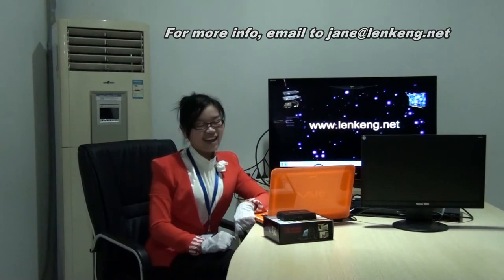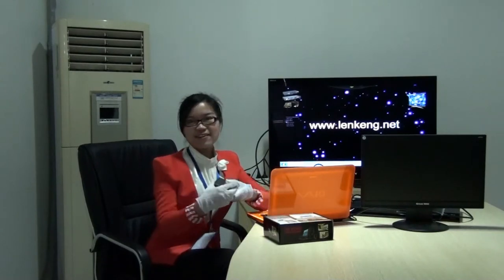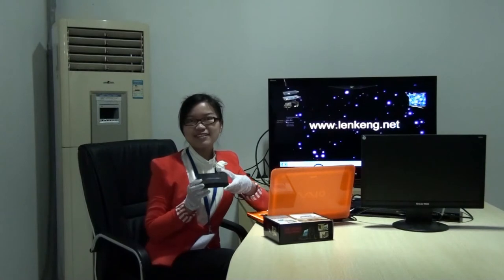Hi, welcome to Lankan.net. I am your orange lady. Today I will show you about our VGA to HDMI converter upscaled to 1080p.